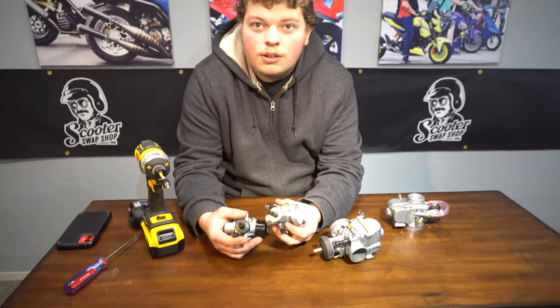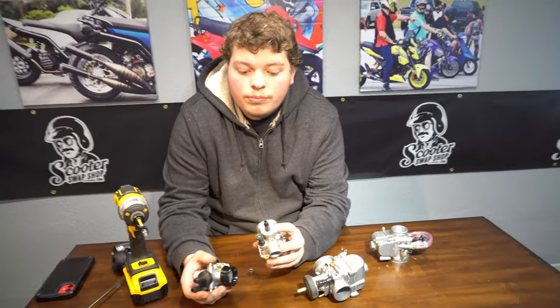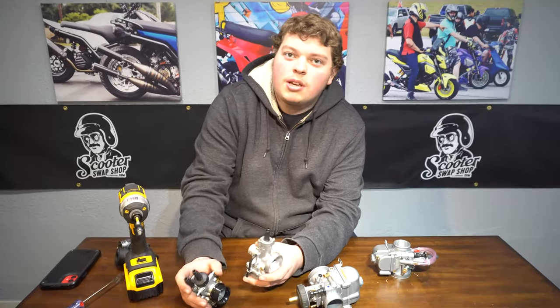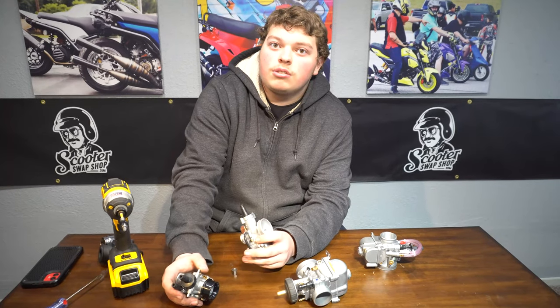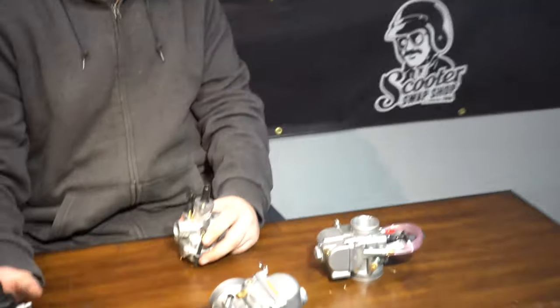That's personally why I like the CP. When I sell one to a customer and they say it's doing this or that, here's my jetting — it's very easy to help tune because it's a very consistent carb. Usually the CP comes with a 40 pilot jet, so you have to change it because it's going to run a little bit rich. You're going to want to change your pilot jet because it's too large from the factory — buy the 32 to 40 kit, from ScooterSwapShop.com.